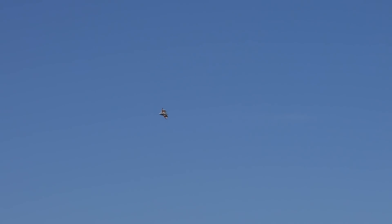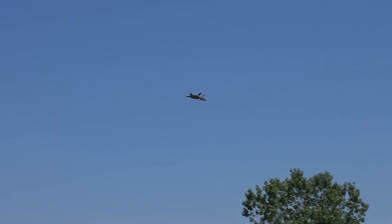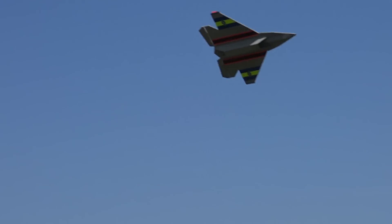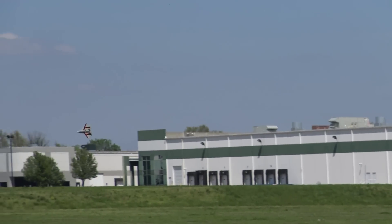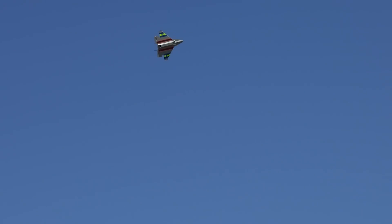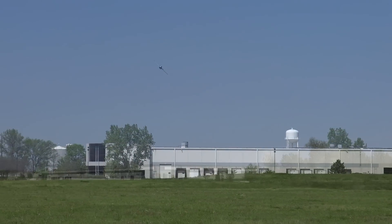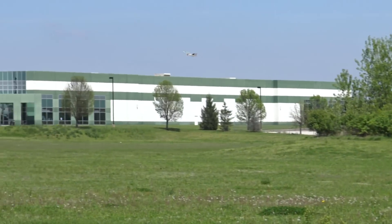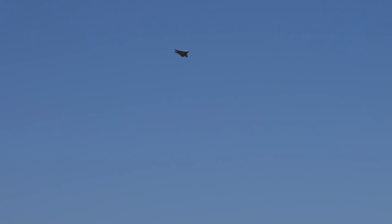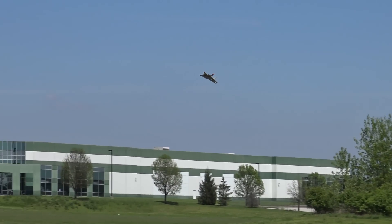We do have a little bit of wind today — it feels like it's gusting, probably around six to eight miles an hour. This field here, we're just kind of by the freeway, we don't have a lot of room to fly.